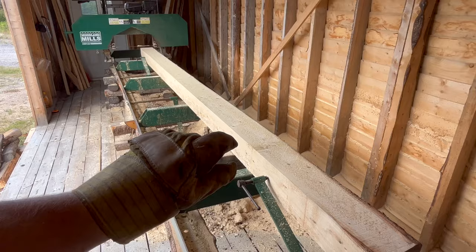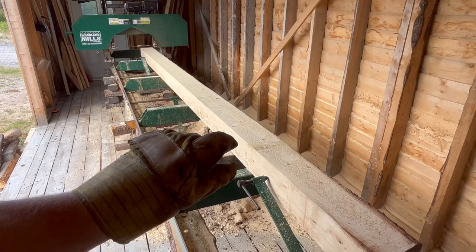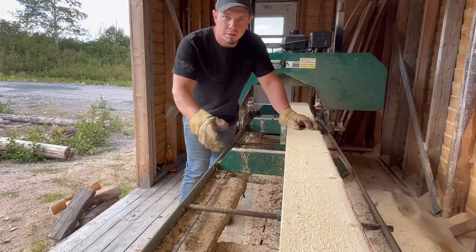If you look there, this is 5 inches by 6 inches. I think what I'm going to do here is take another inch board off, turn this cant, and get three 12 foot 2x4s.